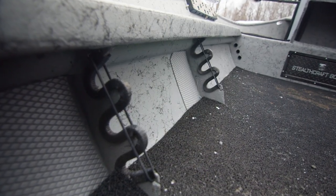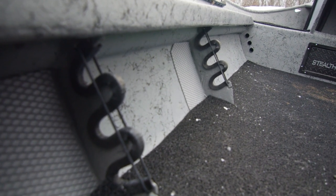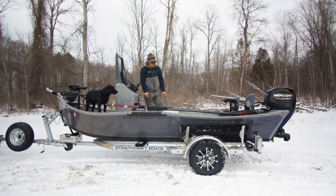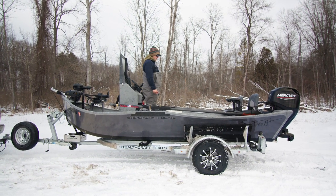Underneath your tackle trays we have a three-rod storage system with really nice bungees and rod holders. We have foam underneath the tackle trays to keep the rods nice and safe — we know you guys pay a lot of money for your gear, so we want to keep that stuff looking crisp.